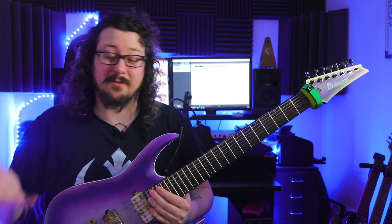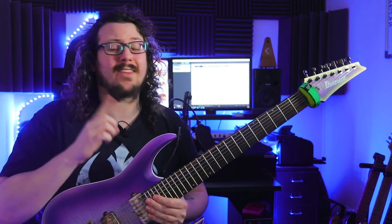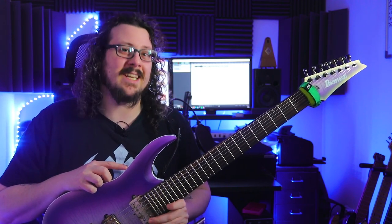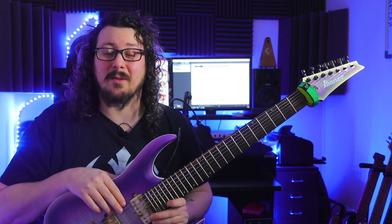Jason Richardson — the Dark Souls of shred guitar — has released a new single called Upside Down. If you haven't heard the new single yet, I would recommend checking it out because it's super, super awesome and super, super shreddy.